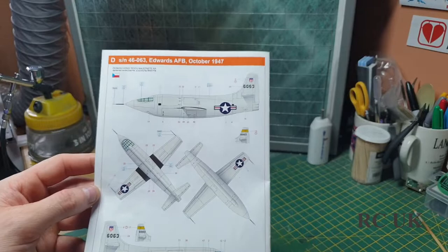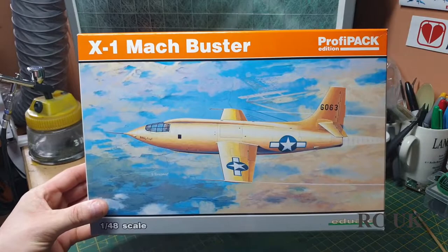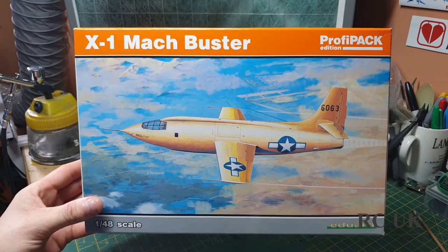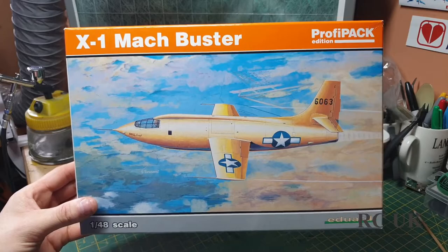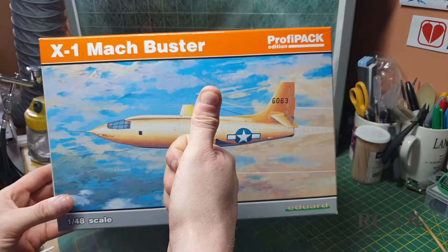I highly recommend anyone to get this kit, especially if you're into jets. It's one to have in your stash and collection — basically the first jet to break the sound barrier. There you go guys, that's the X-1 Mach Buster — 1:48 scale by Eduard. Please like, comment, subscribe and I'll catch you next time.